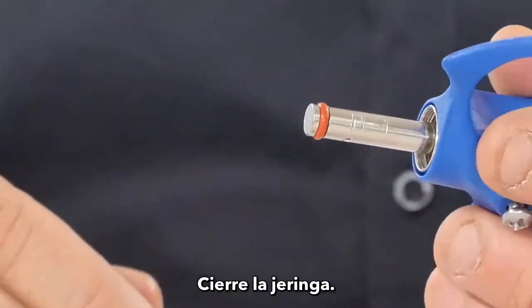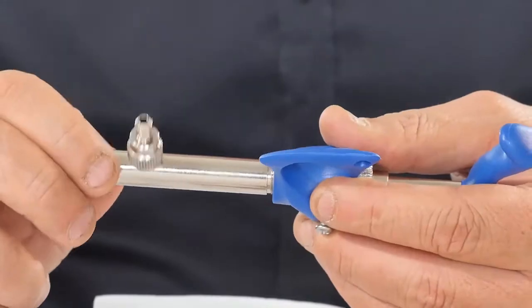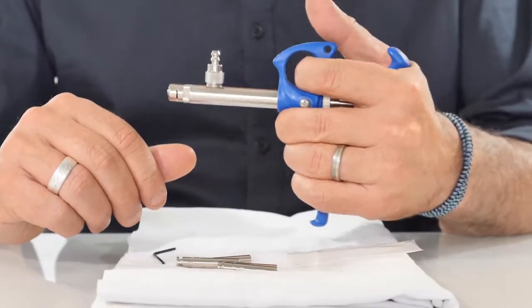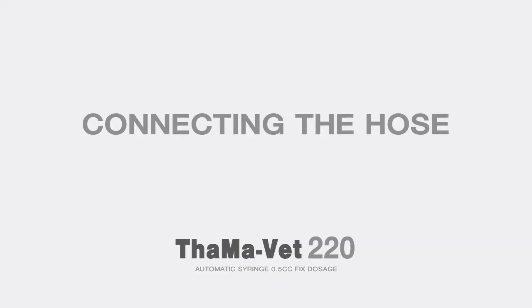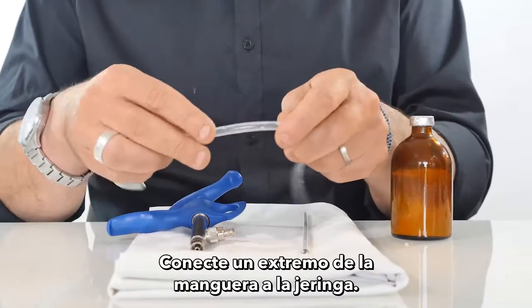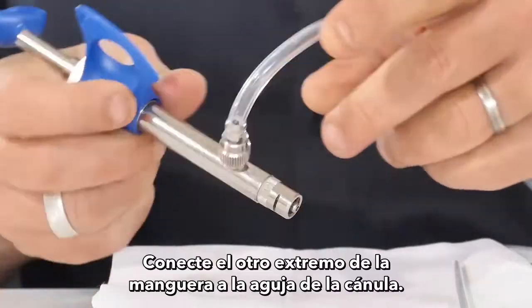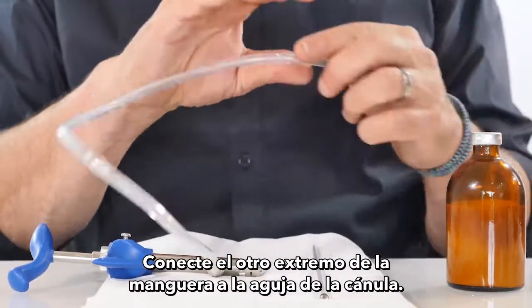Close the syringe. Connecting the hose: connect one end of the hose to the syringe, then connect the other end of the hose to the cannula needle.